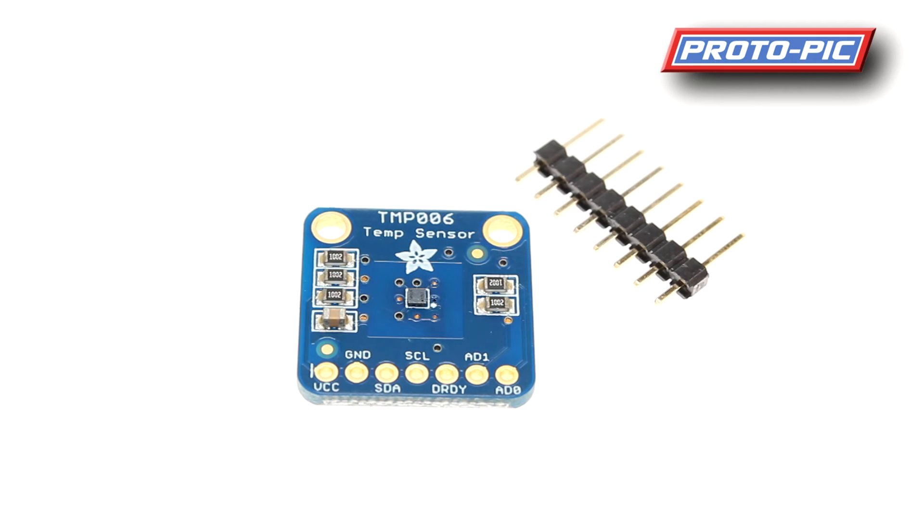Next up we have this contactless infrared thermopile sensor, based around the TMP006. This little unit can detect temperature without contacting whatever you're measuring. For instance, if you have the die of a microcontroller and you want to see the temperature rise on it, you can mount this above the unit and it will take a reading and pass it back through its built-in I2C interface.